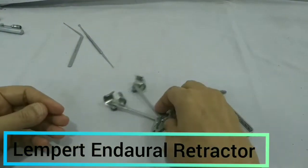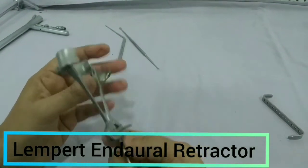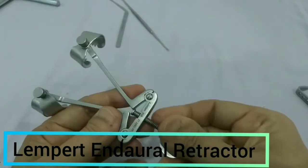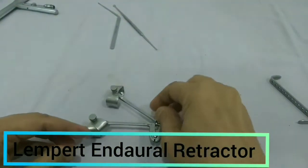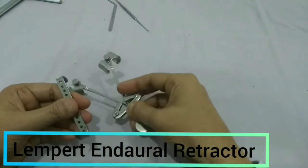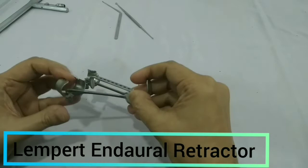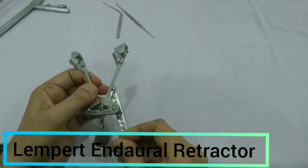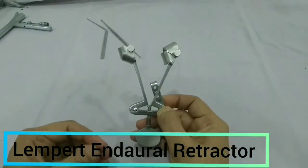This is another type of retractor used in mastoid surgery. You can see this screw — if you open the screw, the gap increases. These two ends will separate and keep the two flaps apart. To close it, we rotate the screw back. Sometimes superiorly structures come in the way, so it has a third prong that can be passed superiorly to reflect and retract the temporal fascia. We can adjust its size as needed. This is the third blade — two main plates plus the third one — and this is used in mastoid surgery.